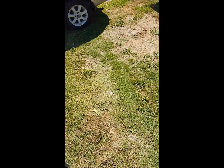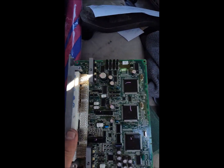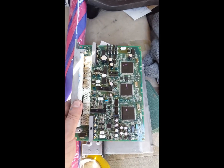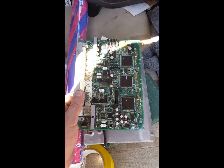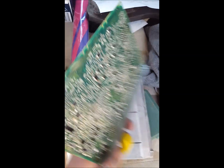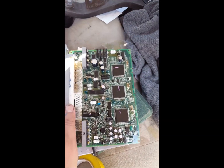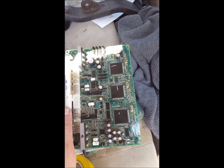I pulled the ECU out and opened it up — that's what a pre-facelift ECU looks like. I can't see any burn stains or anything, no blown caps or anything, so maybe a transistor's gone. I don't know.